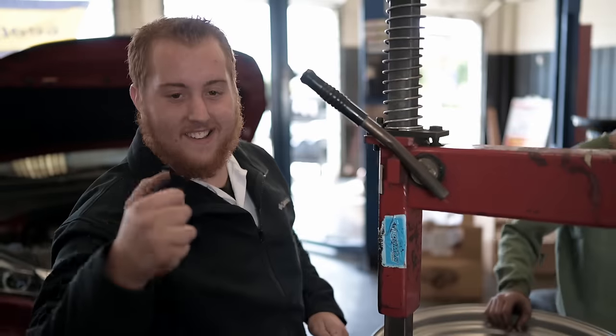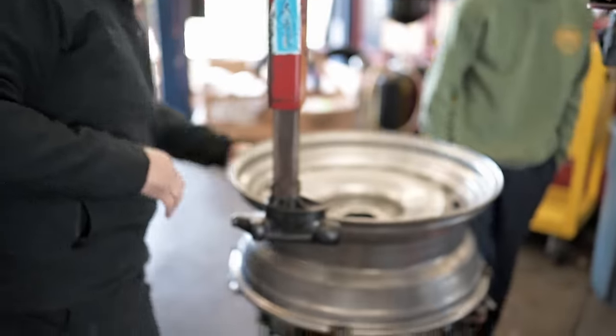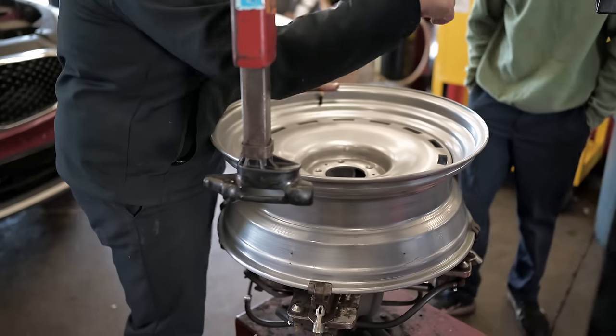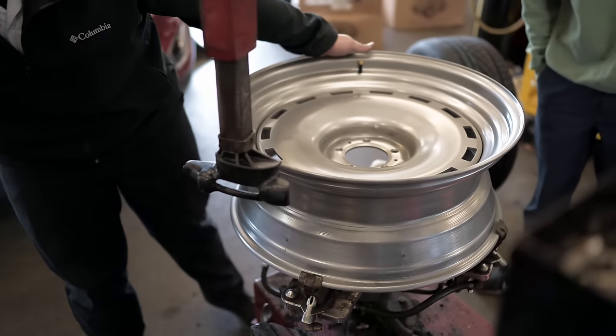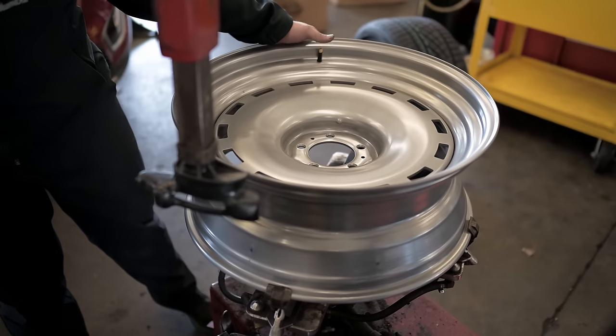What's up Noah? I appreciate you doing this for me, man. We're getting the 22-inch Delrays mounted up from Detroit Steel on Continental Tires.